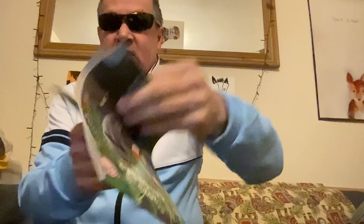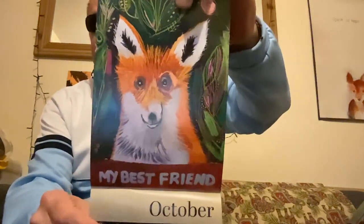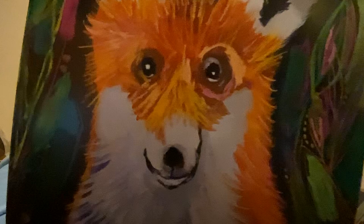That's for the month of December, absolutely. Some of these — the fox is my best friend. Look at all the chest hair, the white, the detail. Isn't he gorgeous? And that's Thomas the cat.